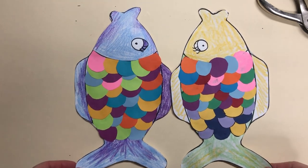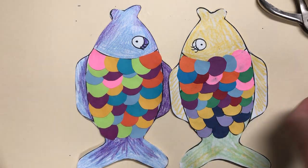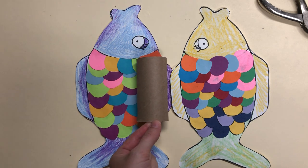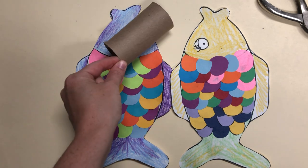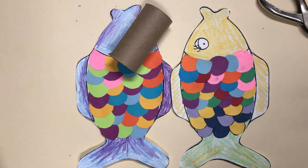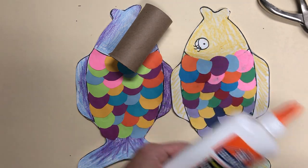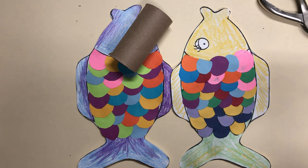Now you might need some supplies like a toilet paper roll. If you are at home you should have one because we packed them. You're going to need some glue — it could be glue stick, liquid glue, or some tape might work.